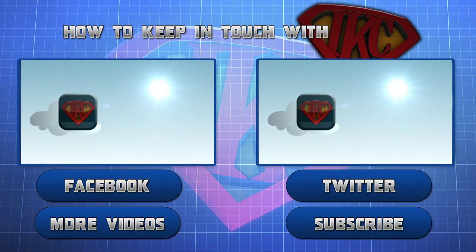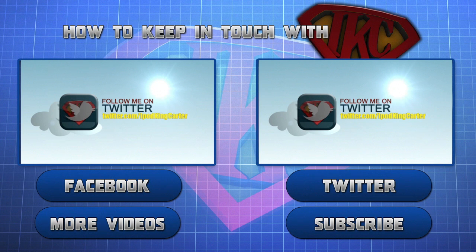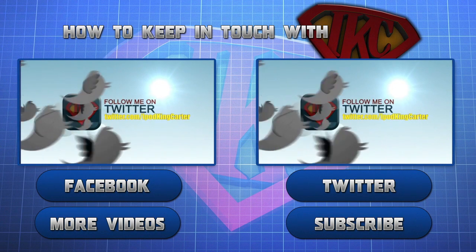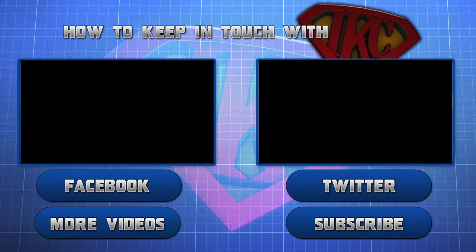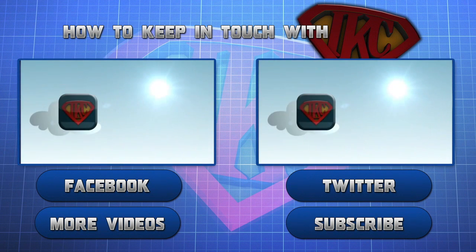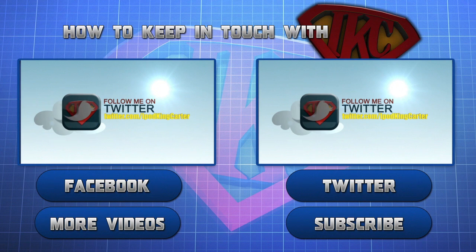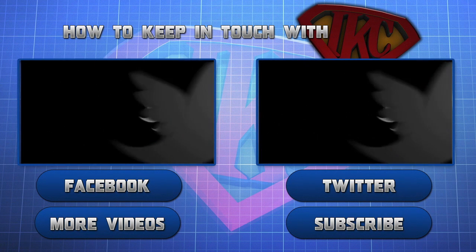This is Siri — thank you for watching and be sure to like this video. For more videos from this channel click 'More Videos,' and if you want to see more content from iKC click subscribe. Don't forget to follow iKC on Twitter and like his Facebook page. This is Siri signing out — peace.